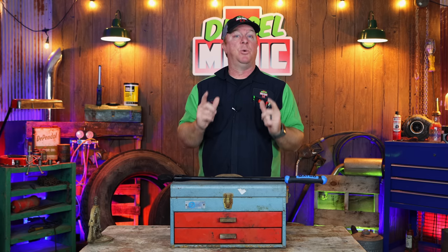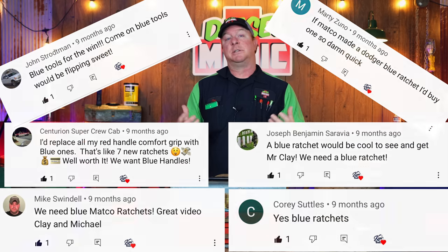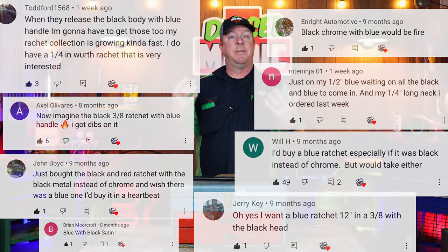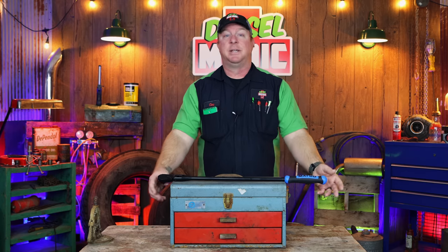Alright guys, like I mentioned in the intro, I'm super excited to bring you this video today because we are taking the very first look at Matco's newest ratchet. It's black with a blue handle and first of all, I would like to personally thank Matco Tools for doing this because we requested this several months ago and they came out with a blue ratchet with a chrome handle. Obviously Matco sees the importance of listening to what the customers want, which is you guys, that's left comment after comment after comment requesting that they do it on a black ratchet. Well, Matco once again listened to everybody that left those comments and here it is. I'm proud to introduce you to the CFR 248 LFB.